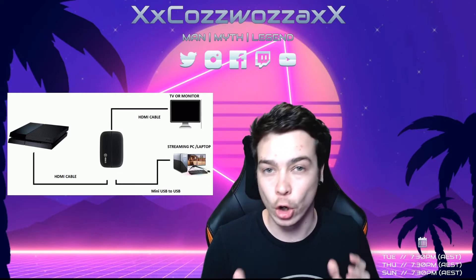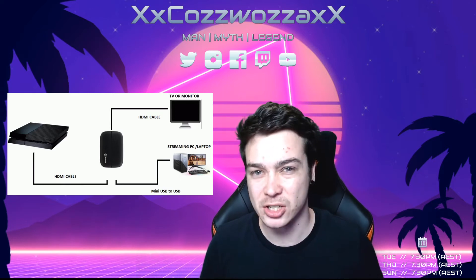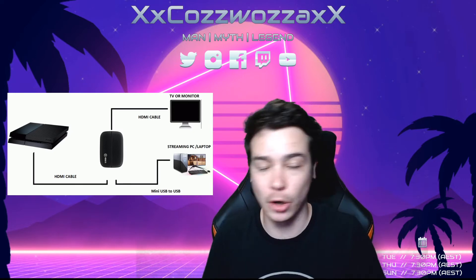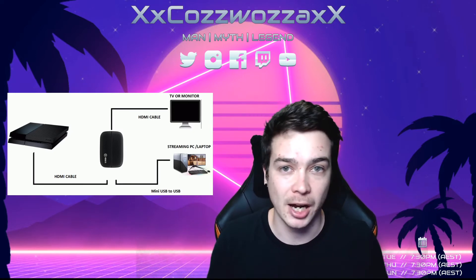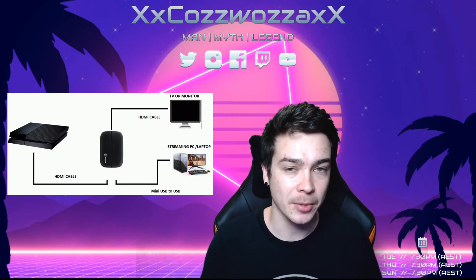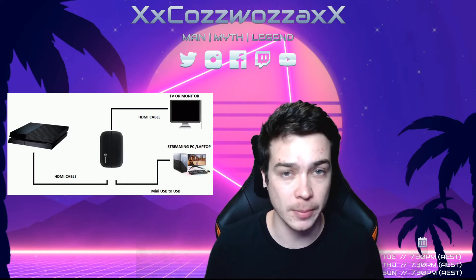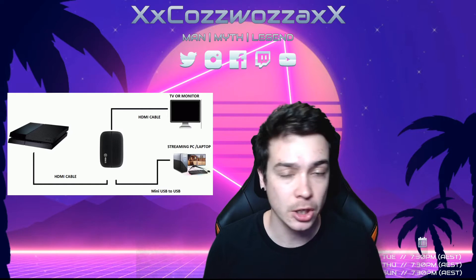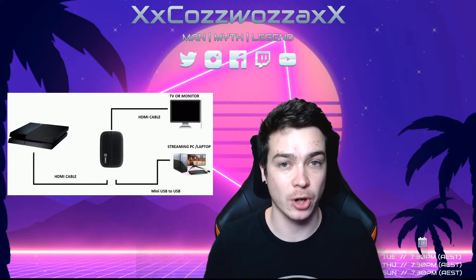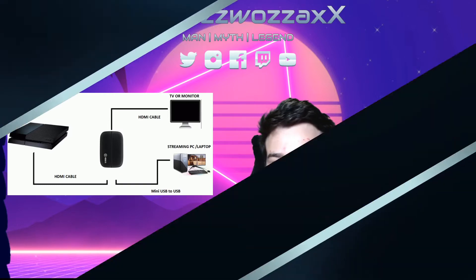We need to get the OBS software, which is your broadcasting software. You can do all your edits — get your names, logos, animations — and then send it off to wherever you want to stream. I personally use Streamlabs, but there's also OBS and Stream Elements, and I know there's XSplit too, so whatever you like, you choose. I'm going to run with Streamlabs because that's what I use and know best.